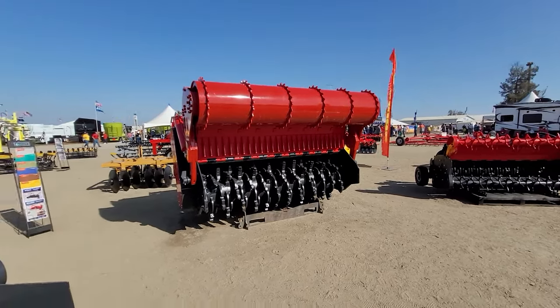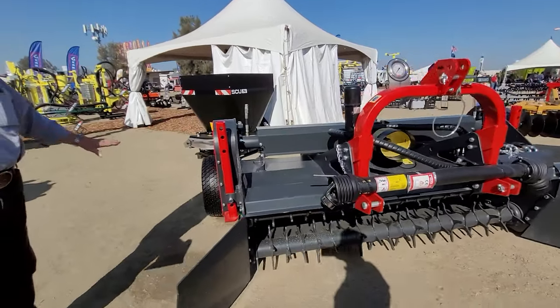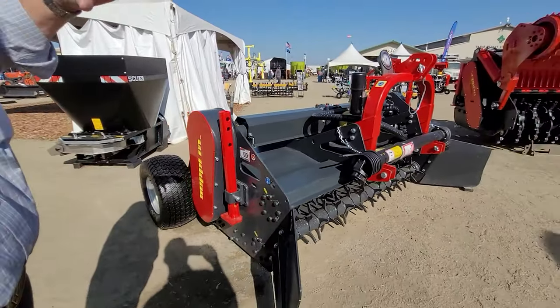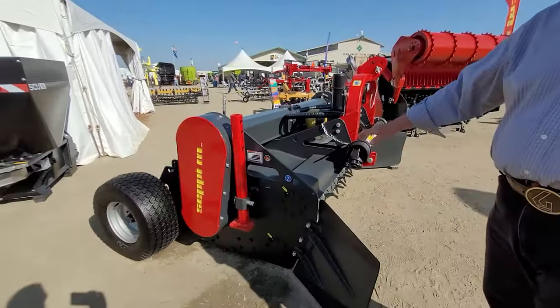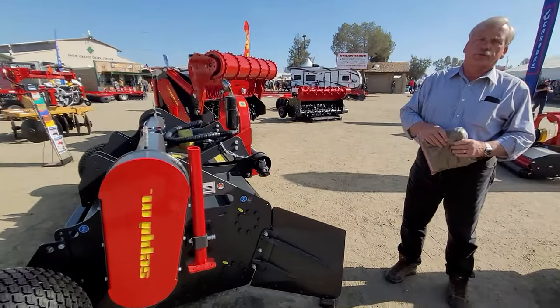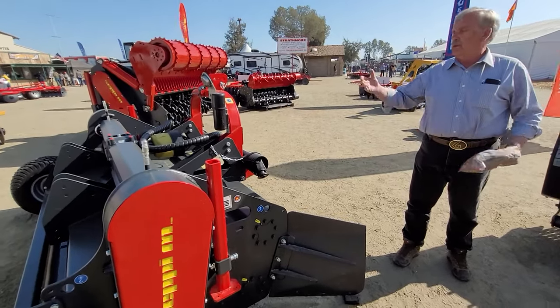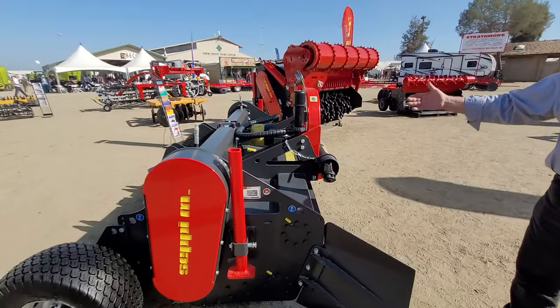If you look at the unit, it's adjustable — with wheels in the back so that you can lift it and pick material up. It fits all different types of tractors, no matter what the tractor is. You need a minimum of 130 engine horsepower, 150 in the PTO, and it's got a 200 horsepower box, so it fits a wide variety of tractors.